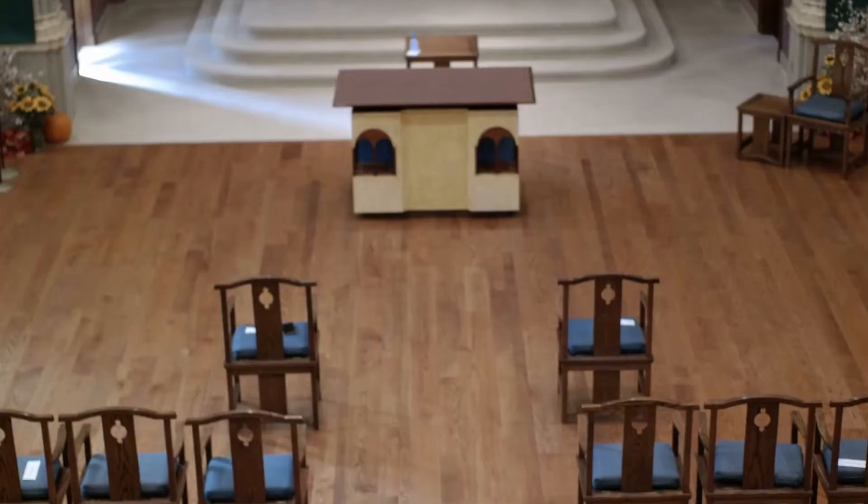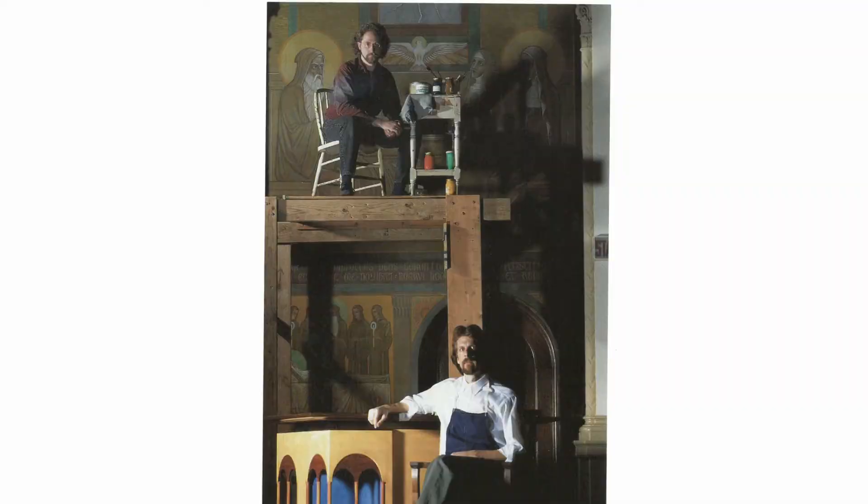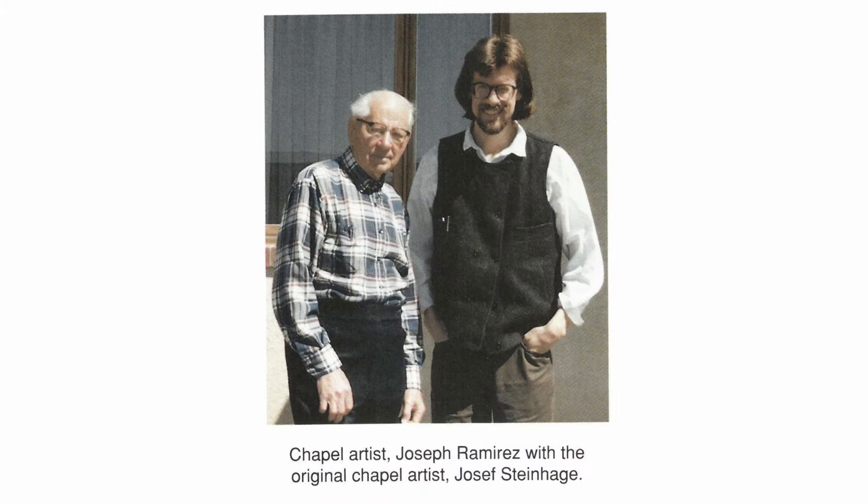The restoration of the murals and remodeling of the chapel were completed in four and a half years. In 1993, Sister Vivian Avantik, the community archivist, along with her staff, compiled the Murals of St. Scholastica Chapel Explanations by Mother Imelda Fisher.